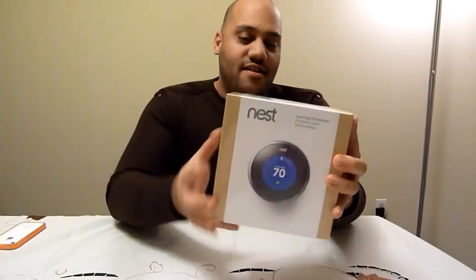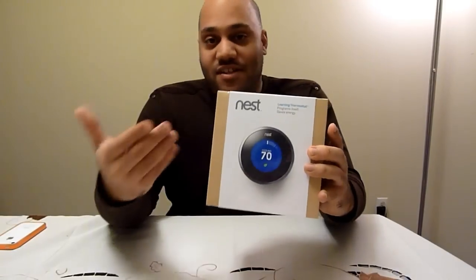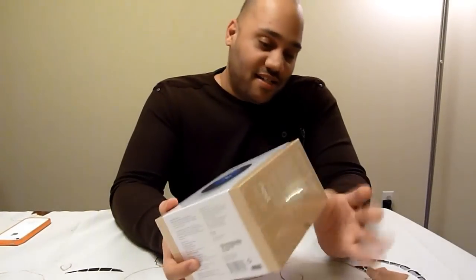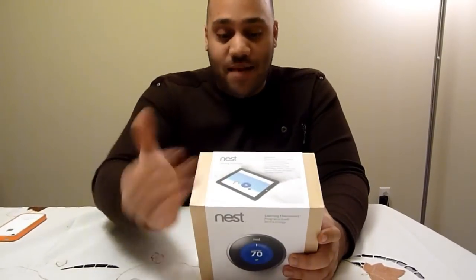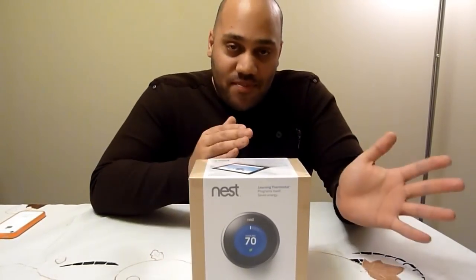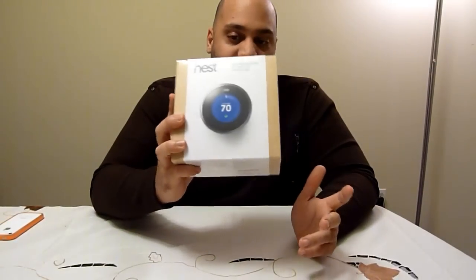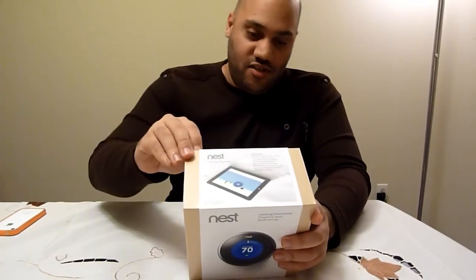This is a learning thermostat, which might not sound too exciting if you've never heard of it, but it controls the temperature in your home. The box looks very similar to an Apple product, and that's because the people that made Nest are actually two guys that created the original iPod — they did 13 generations of the iPod and a couple generations of the iPhone — and then left Apple to reinvent the thermostat. That is what Nest is.